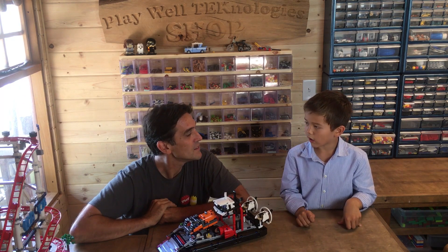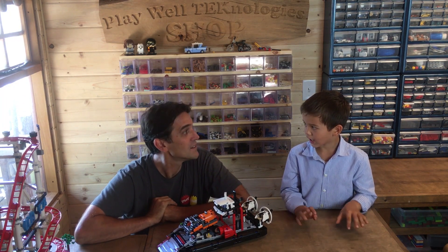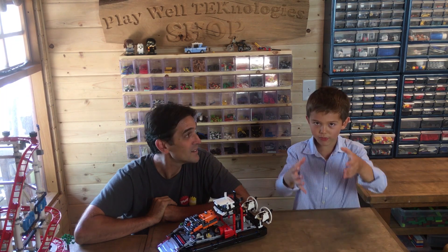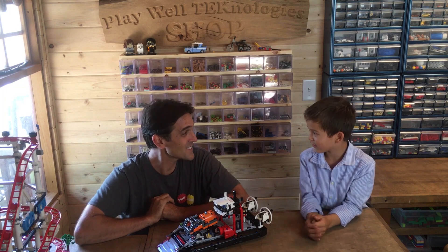I built these old Lego that my dad got when he was a kid from the garage. I started to build forks with them — large, gigantic forks. Really? Oh my goodness, that sounds amazing.